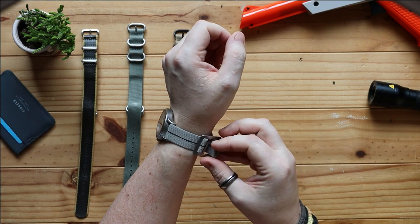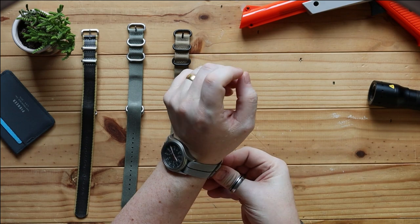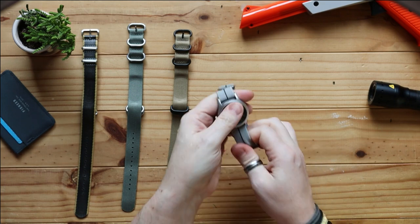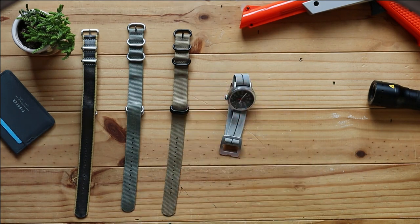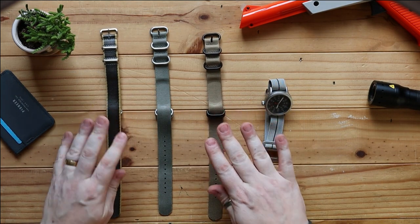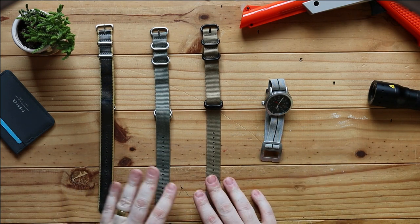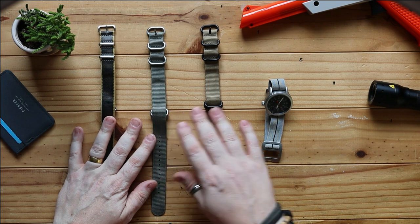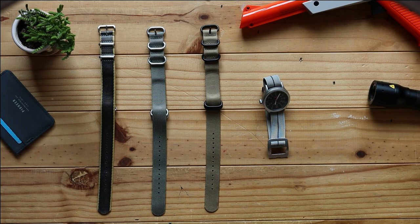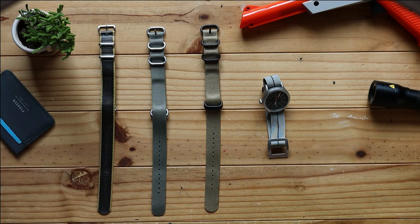I highly recommend all of these different types of straps. So if you're wanting to take the watch that you already have and switch it up a little bit more often, you can use these straps to do that. Very, very simple, very, very effective — you can change the look and feel of a watch within seconds. Especially these, which slip straight on and off. It took me a little bit of fiddling there because I was looking at the camera, but hopefully you can see that off camera it's definitely easy to do.